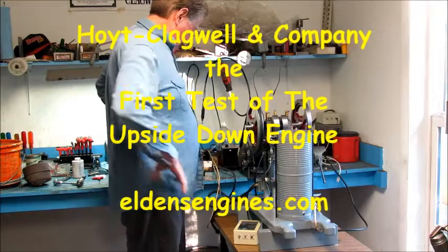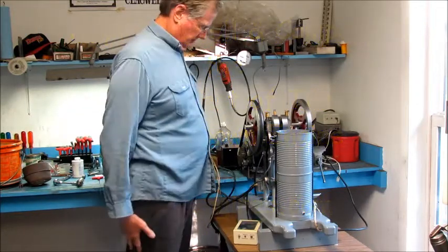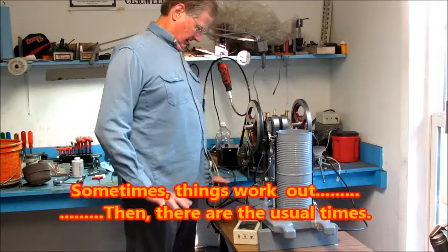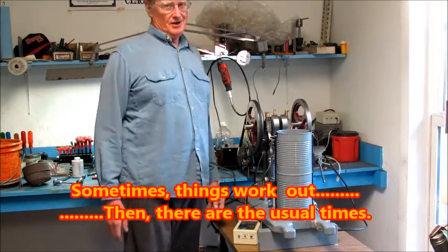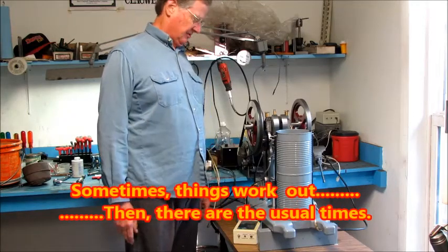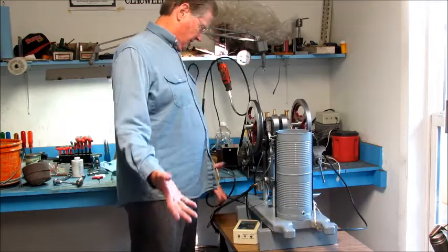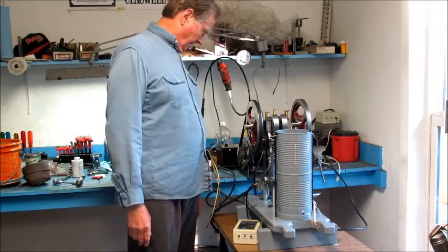It's showtime. I got the engine finished, I got the ignition hooked up, I got the fuel hooked up, I got set up the motor. I decided not to crank it by hand because I'm afraid this is going to be a real pain — I haven't done any fuel systems with propane before.